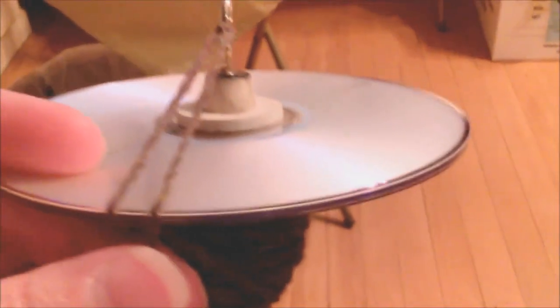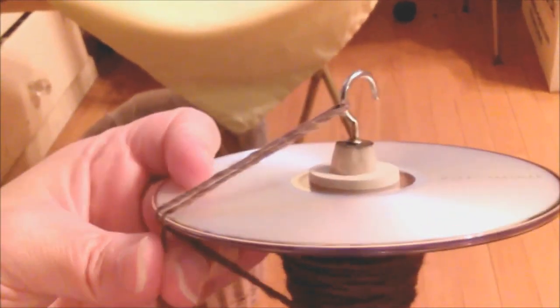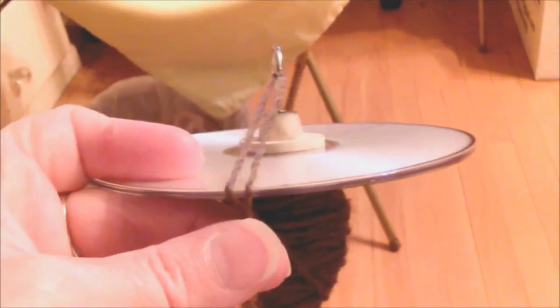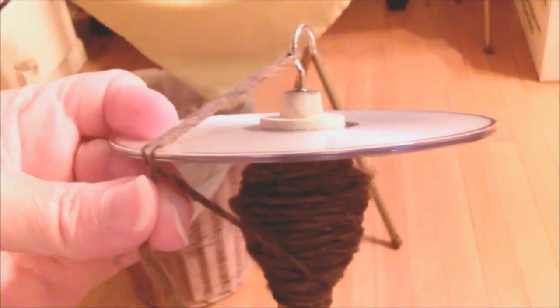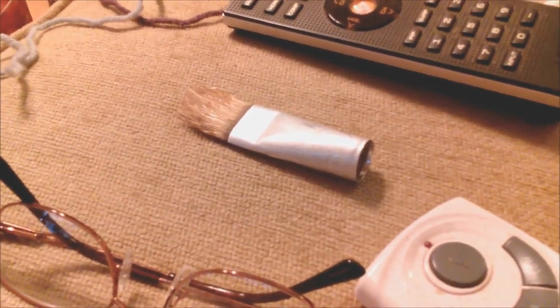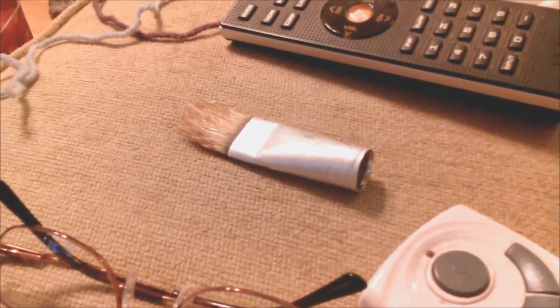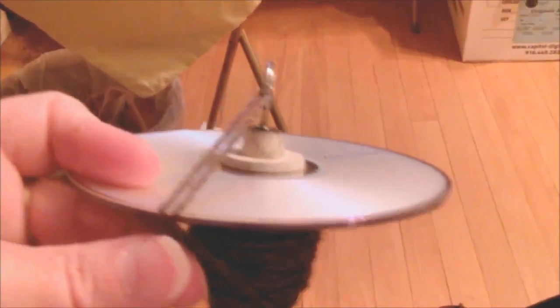Okay, so look what I made. I know you're sitting there going, what the heck is that? It's a drop spindle. I tried to take into account balance and all of that when it came to this. This is two CDs on a paintbrush handle where the paintbrush end fell off — see right there? The glue gave way, so we were using it for a basting brush. Got to find a new basting brush. Oh, anyway...